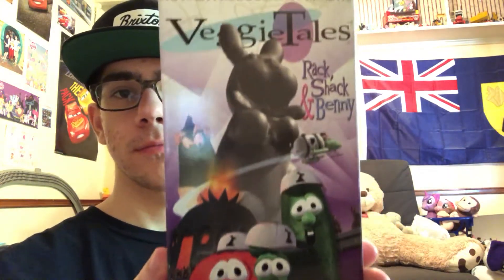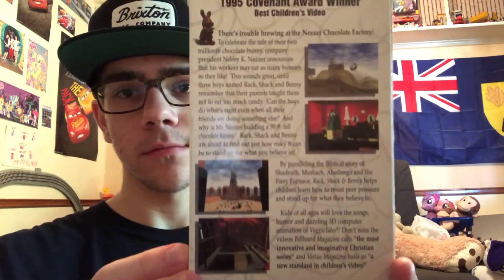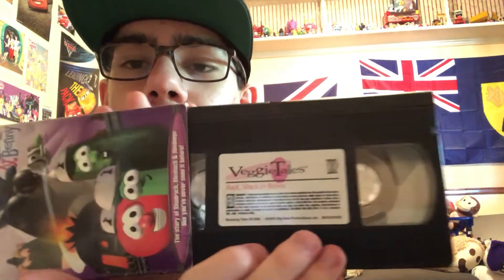This is the front cover, and this is the spine — ages 3 and up. That's what they did back in the early 90s — they would put ages 3 and up. And this is the back side. It includes a special bonus feature: Silly Songs with Larry, which is Dance with the Cucumber. And the tape — the writing is all pink, which is pretty cool. The running time is 30 minutes.